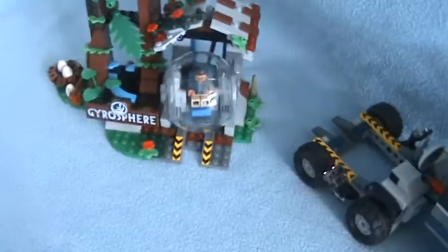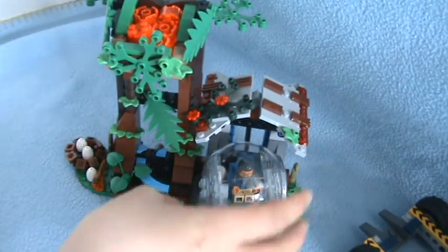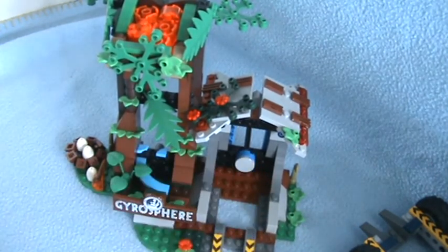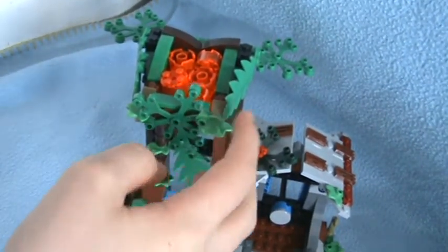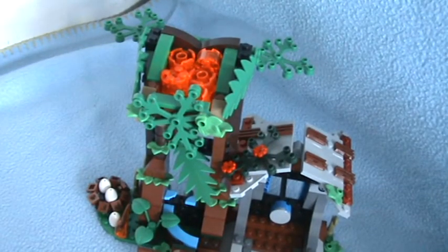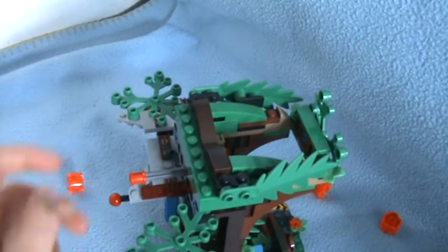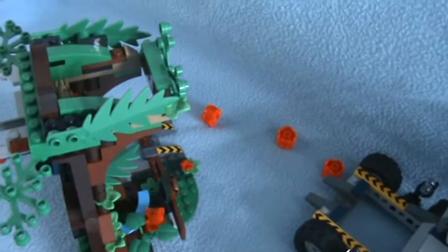I'll show you the driver's station first. Let me just move the driver here out of the way. You might notice this little cannon here — I'll show you that after. There are leaves and a bit of lava here. The cool thing about the lava is, if I just turn it here, you might notice this little bird thing — it drops lava balls. Just like that. And there are five lava balls.